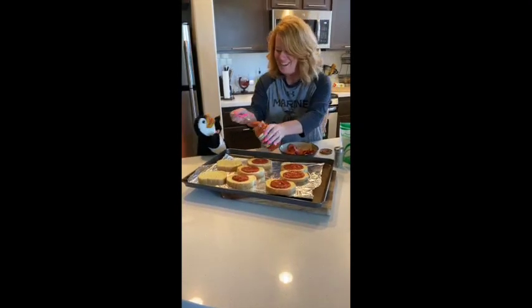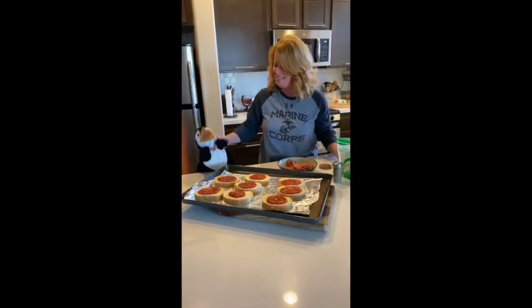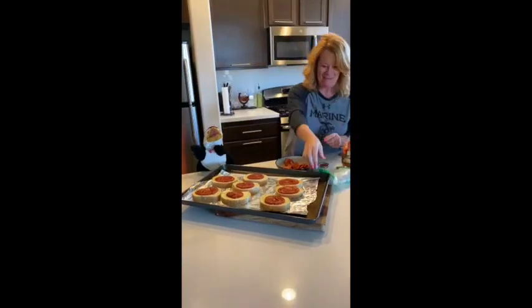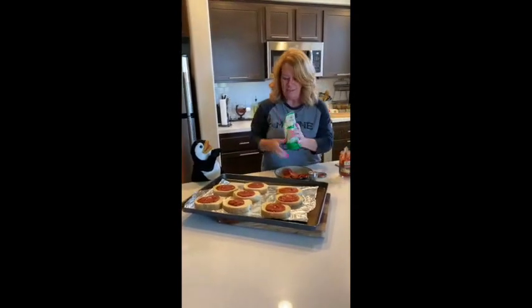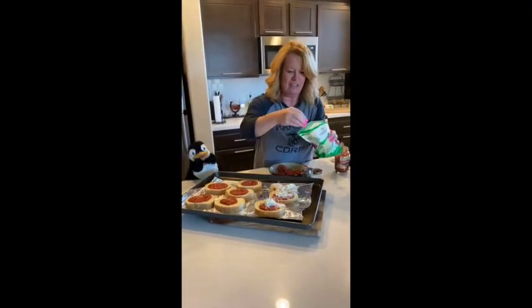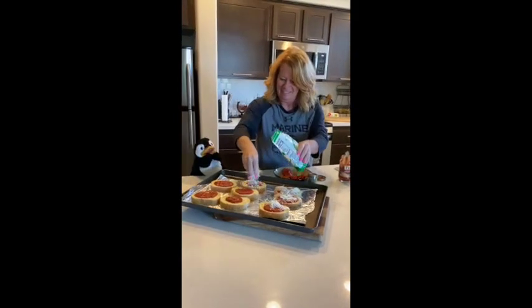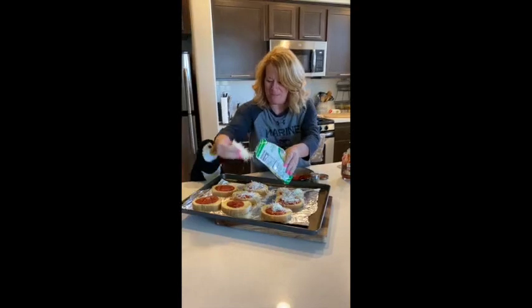Pip, what are you doing here? I'm so glad you came to visit. Tell everybody hi. I'm so happy to see you. You've been healthy? Good, good, good. You can have some pizza with us. Good to see you Pip.